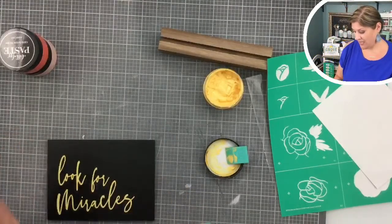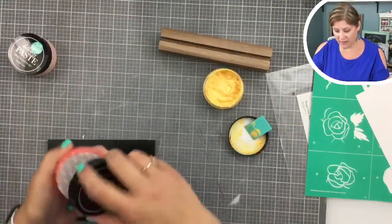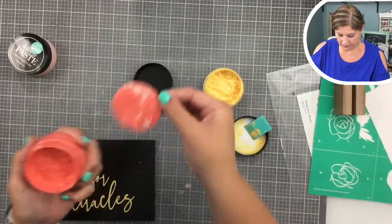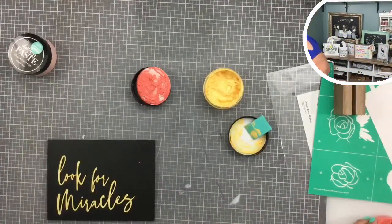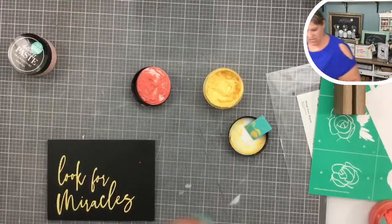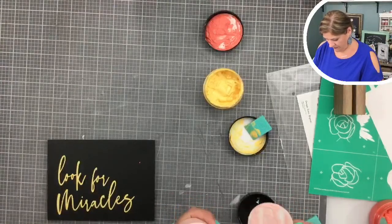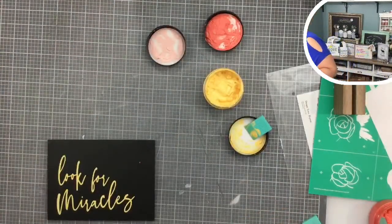Now we're going to open up our guava chalk paste — it looks like it needs a little stirring. And then we have our peachy keen. Peachy keen — beautiful, love it.